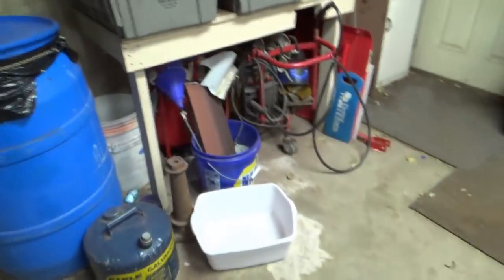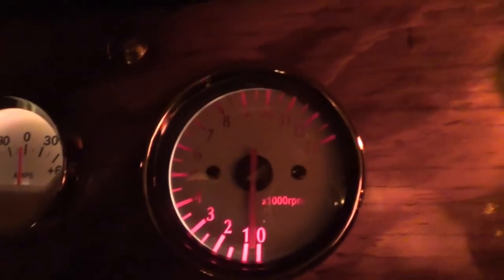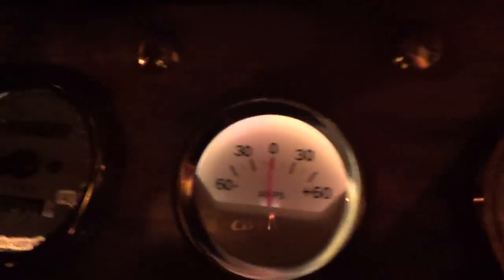Let me turn the lights off here for a second so you can see the dash lights. Even our gauges light up — not very bright, that's for sure. That one shows up pretty good, that one there not so much, but they are working. They come on with the taillights and they stay on with the headlights as well.